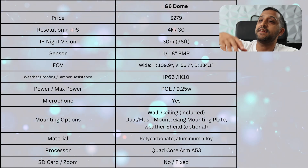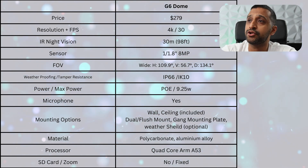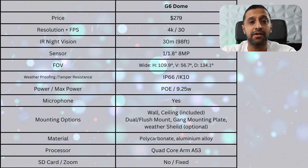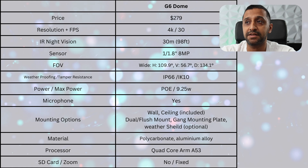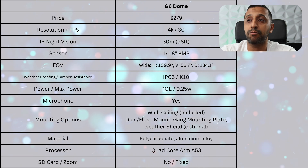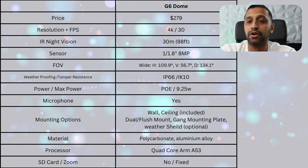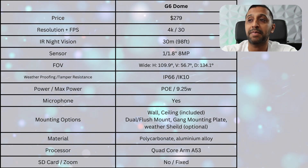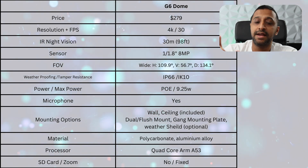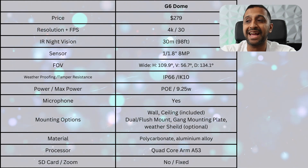Let's take a look at the specifications. It's probably not much of a surprise — it looks very similar to the other G6 range. We have 4K at 30 frames per second, IR night vision up to 30 meters (98 feet), a 1/1.8-inch 8 megapixel sensor, a 109.9-degree wide field of view, IP66 and IK10 vandal resistant, PoE powered with a max consumption of 9.25 watts, and a built-in microphone.